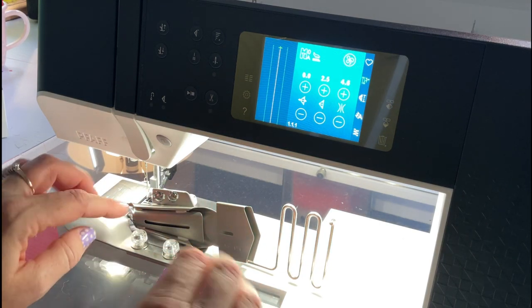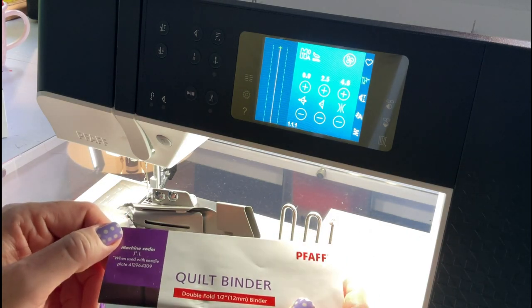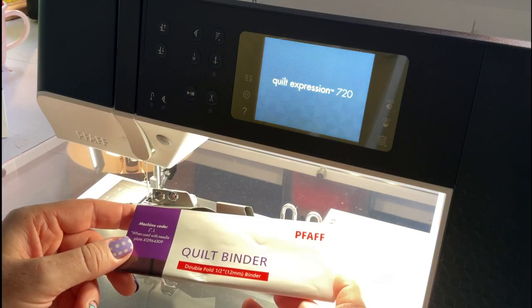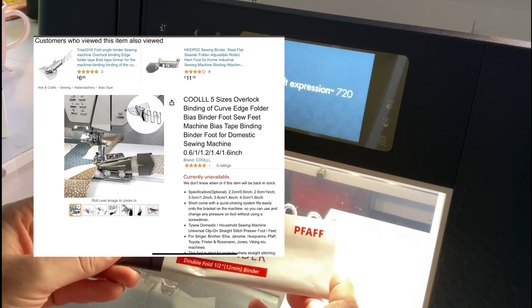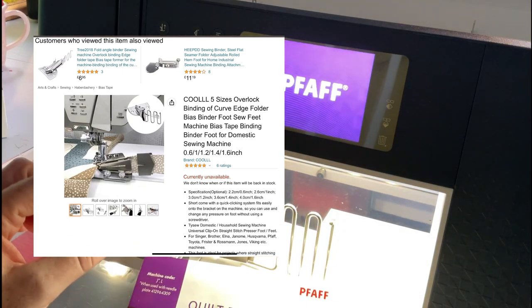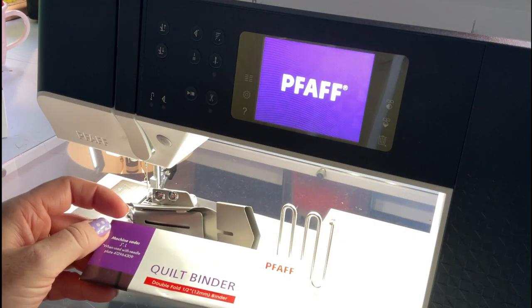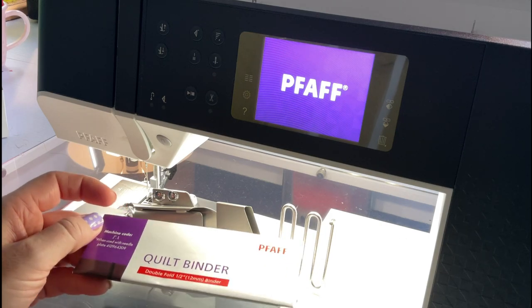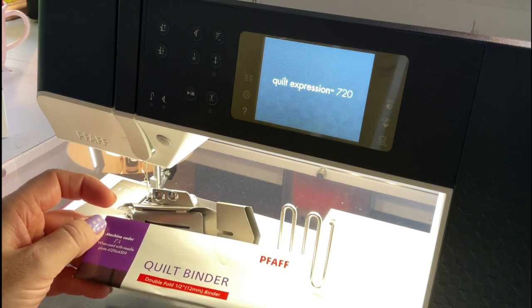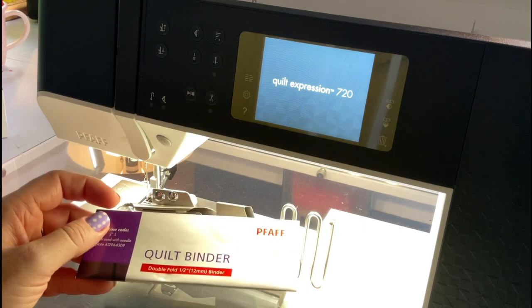So this is called the double fold half inch binder. When you feed the strips through here and then through this little thing at the end it's going to fold the raw edges in. It's not that different, as far as I can tell, from a bias binding tool. I realized this after the fact. I don't know what sizes you can buy bias binding tools in, but if you have one of those you might want to consider it because this is expensive — these are like less than 10 pounds.